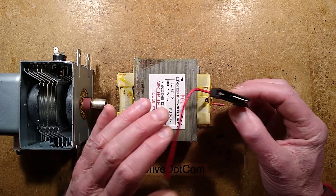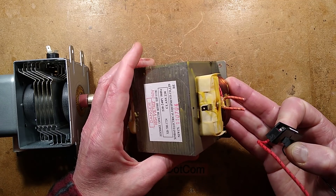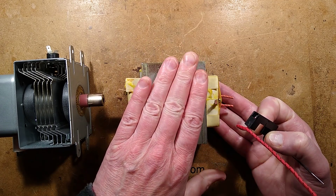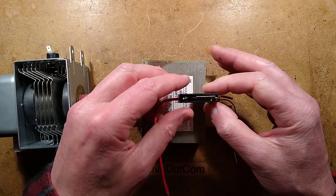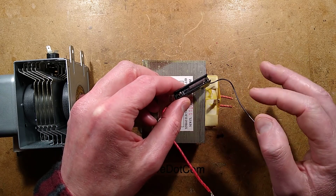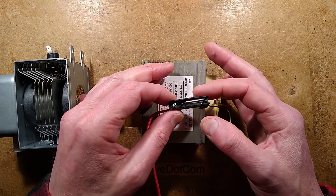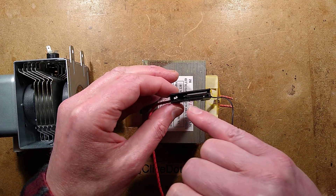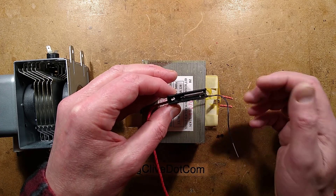While dismantling a microwave to take the transformer out for a video where I showed just how dangerous these things are and why you shouldn't really play about with these in their original high voltage form, I found this fuse on the transformer. It's quite interesting because it's a high voltage fuse and it appears to have a very fine wire with a spring to pull it open.